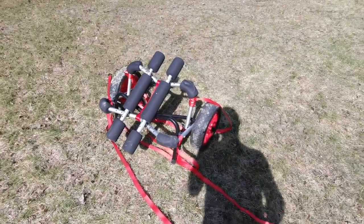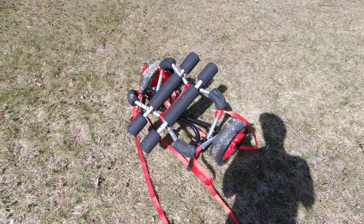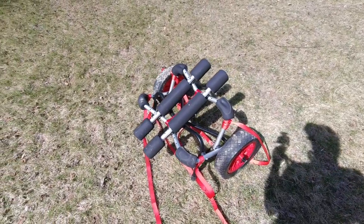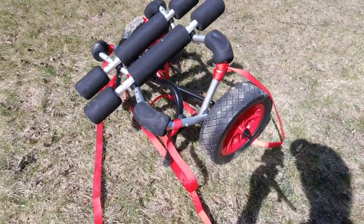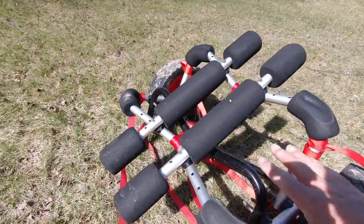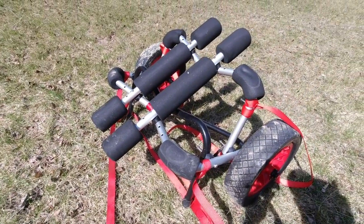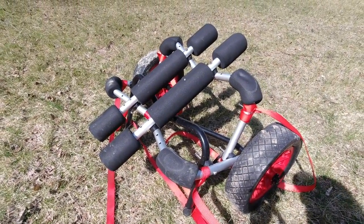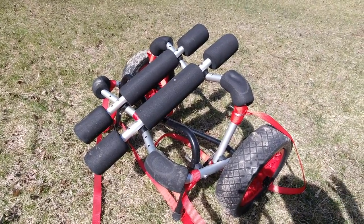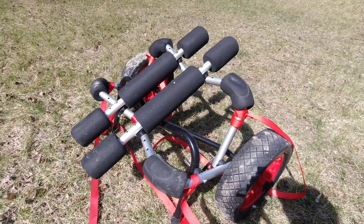As for the cart I'm using to transport my kayak from the vehicle to the water — which is also a very important part of getting out and fishing — I'm using the Malone ATB wide-track. This double-bunk system is absolutely ideal, and it almost seems like it's perfectly designed for the tri-hull design present on these Topwater and Sportsman PDL kayaks. So I'm going to show you how I get that up on there really quick.